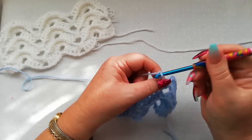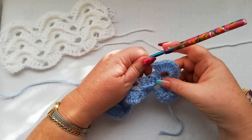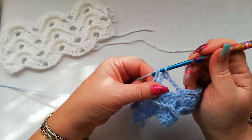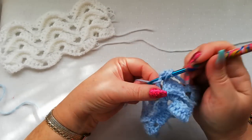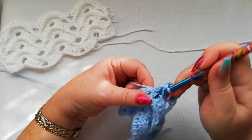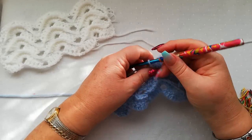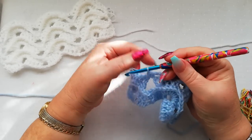Chain three. I'm going to work the single crochet into the space between the two blocks of the front post doubles. So: single crochet into the space, chain three, and we're back to the ten doubles into the two chain space. Three, four, five, six, seven, eight, nine, and ten. Chain three, single crochet into the space, and chain three. And then again we're going to work ten doubles into the two chain space: one, two, three, four, five, six, seven, eight, nine, and ten.